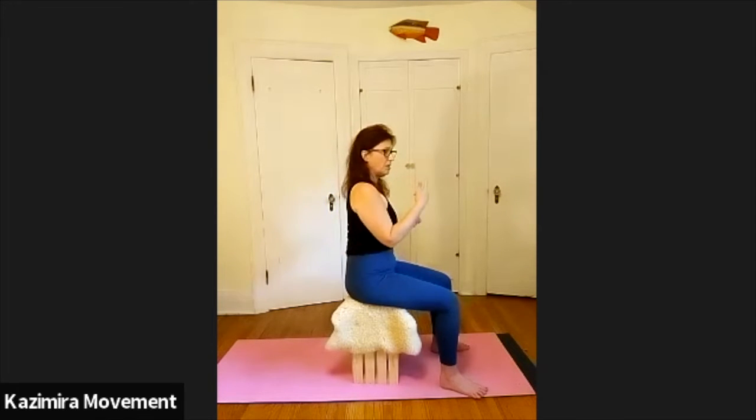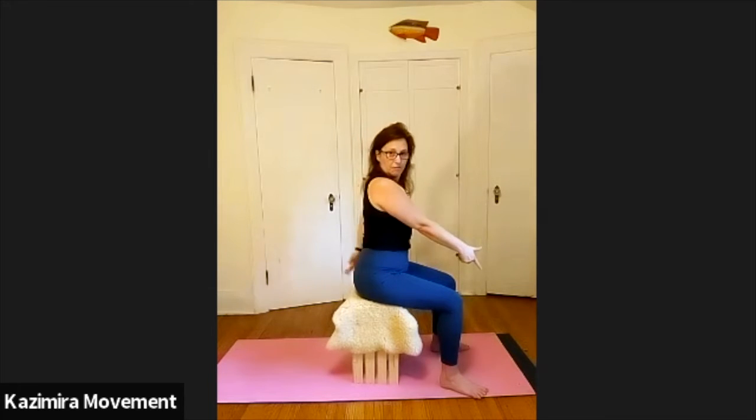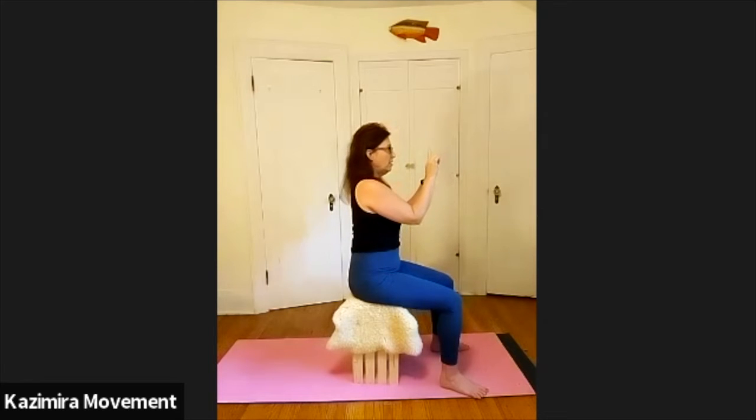The first thing we're going to do is explore an arch, where we contract the back of the body. Go ahead and find that here. Keeping your arrows, you're going to tip forward — roll the pelvis forward of the sitting bones. You'll feel the back arch, you'll feel it contract. There's tension in the back. Now slowly go ahead and release that tension in the back. Soften it.